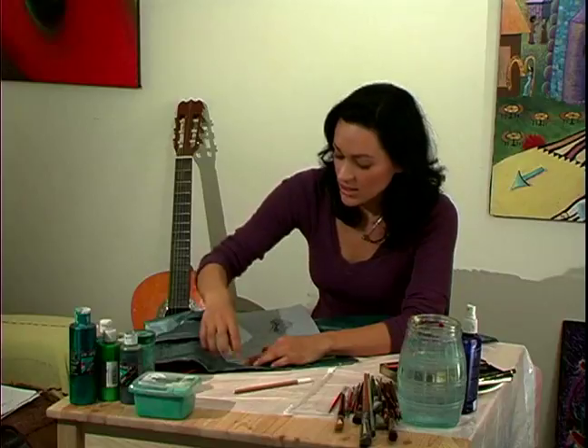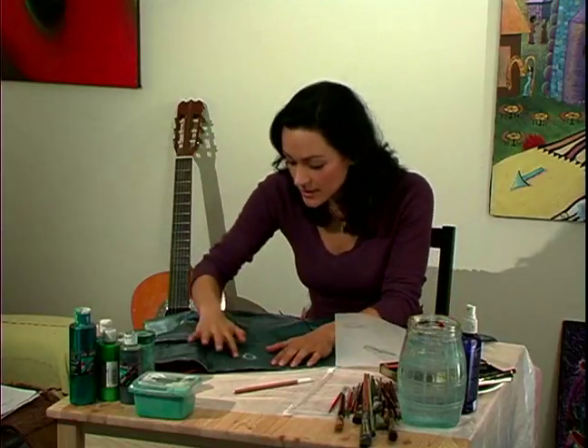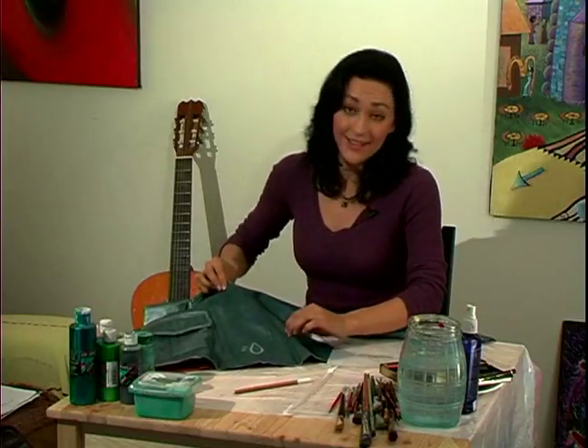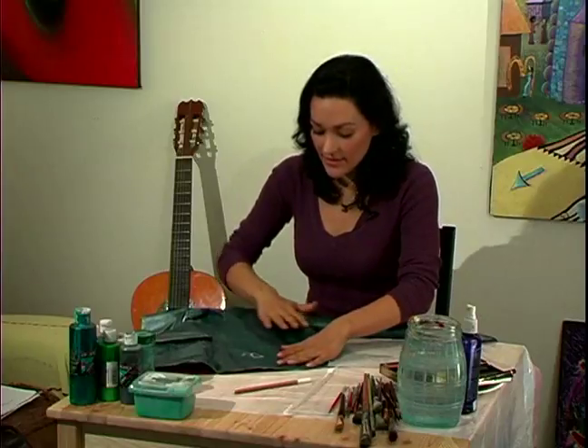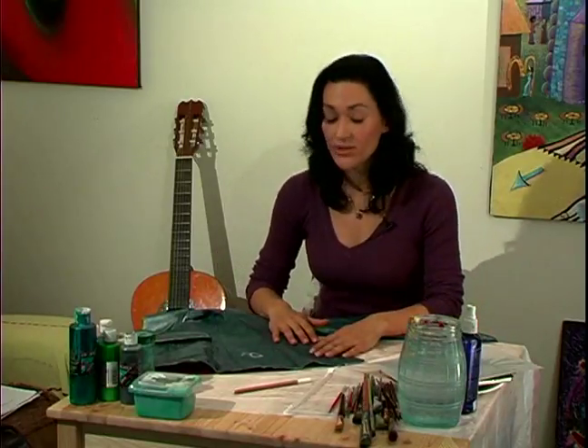All right, that should be good. Then you take it off, and voila — you've got your little design. Very easy, and that's pretty much it. You're ready to paint.